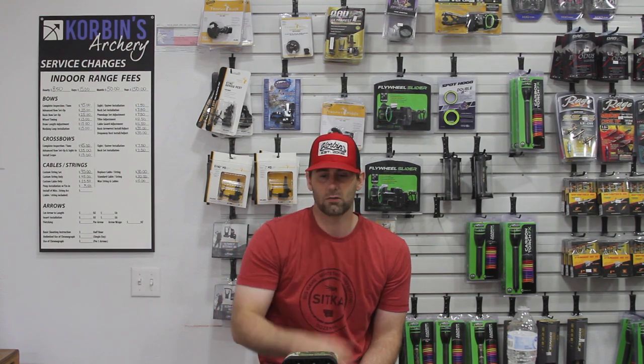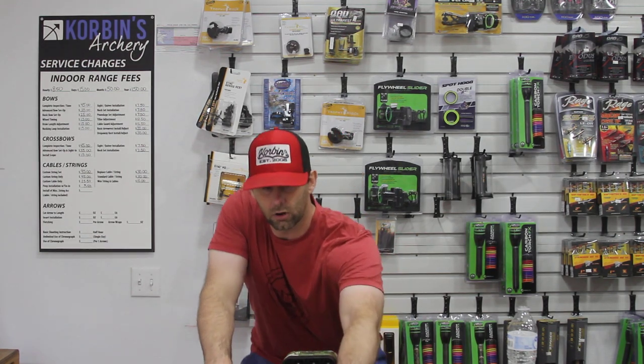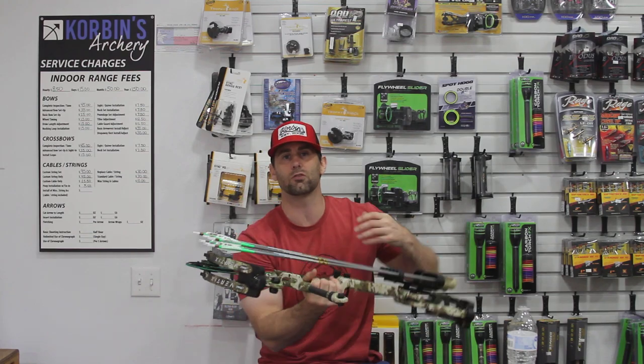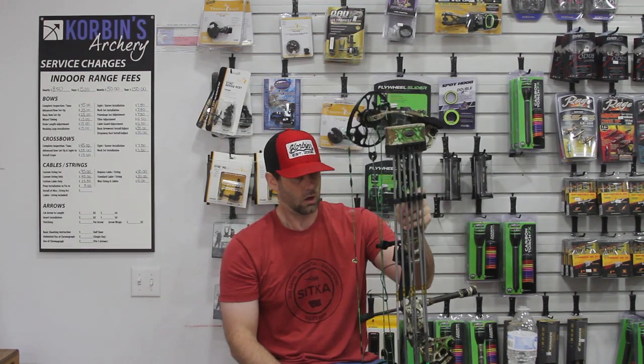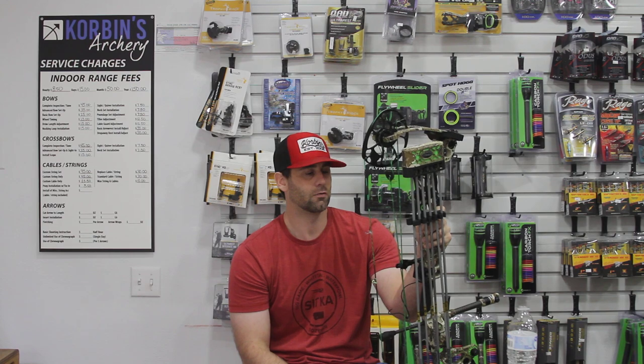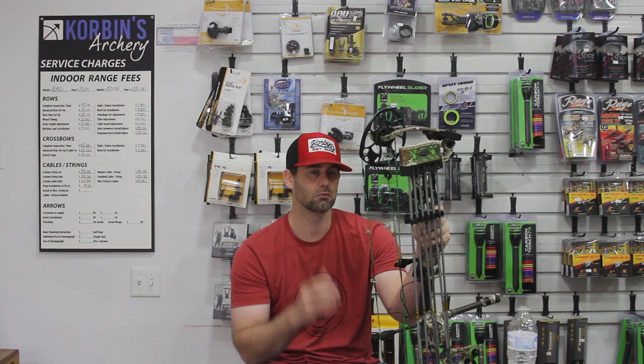We're going to start off with a Matthew's Verdict. This particular Verdict is at 70 pounds and a 29.5 inch draw length. First thing I'm going to start with: draw length.